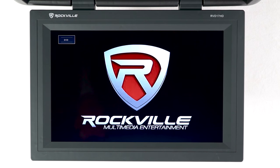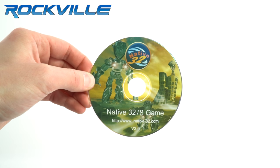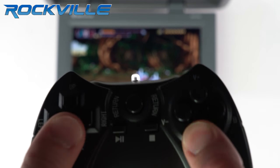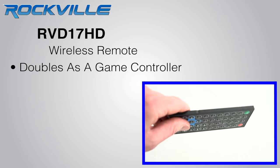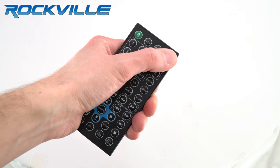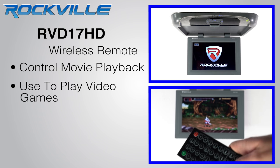You can adjust all the color and picture settings like color, contrast, or brightness. Included in the box is a game disc with 78 games so that you can keep your rear seat passengers entertained for long road trips. The included wireless remote also doubles as a game controller so you can use it to control movie playback and also have fun playing the included video games.